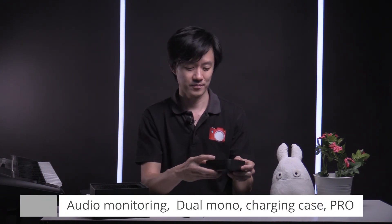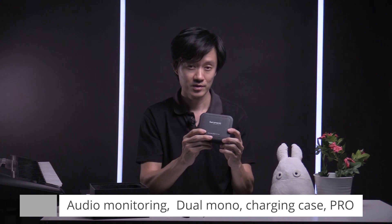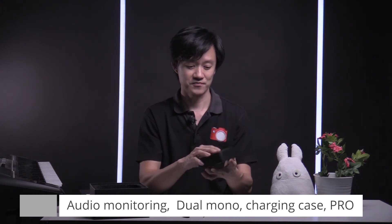The Saramonic Blink 500 Pro B1 transmitter and receiver set — we think it's a fantastic, clean-sounding audio product. Let us know how we sound, and look forward to seeing you again.